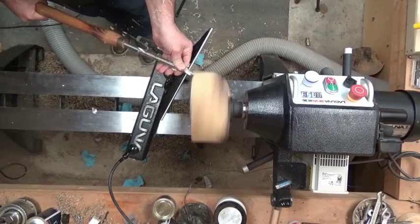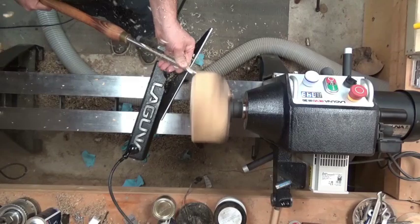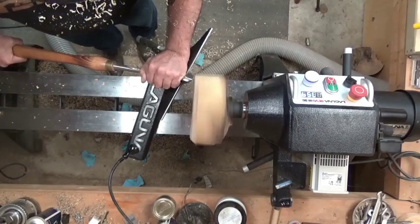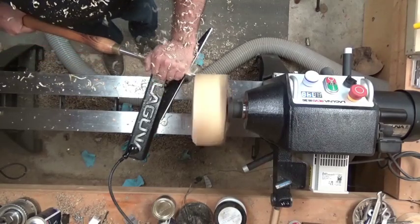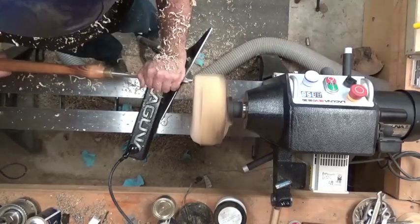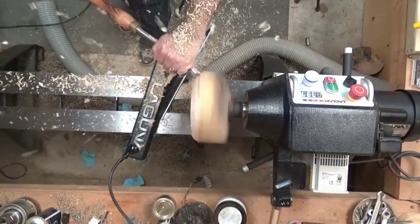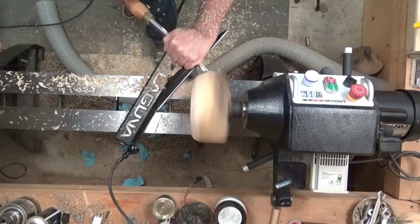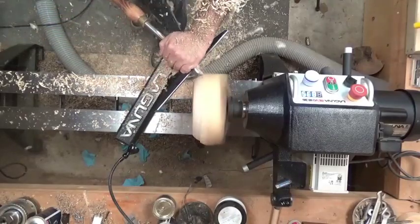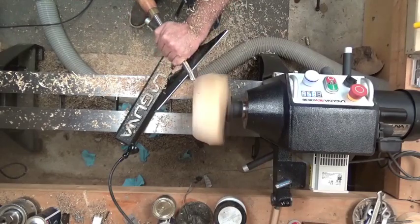I've mounted a piece of maple onto the lathe. It's a crotch section and I'm planning on doing a live edge with it, so the bark side is initially on a faceplate on the headstock. As you can see I'm using the Ellsworth bowl gouge, and the flute is in the direction of the cut. I'm trying to ride the bevel around the piece of wood while it's bouncing around because it's not a perfect blank.